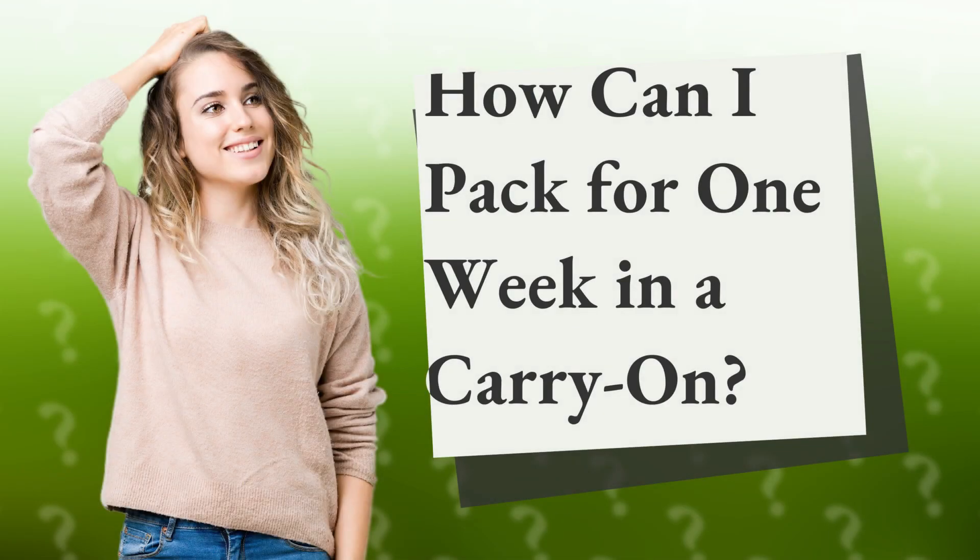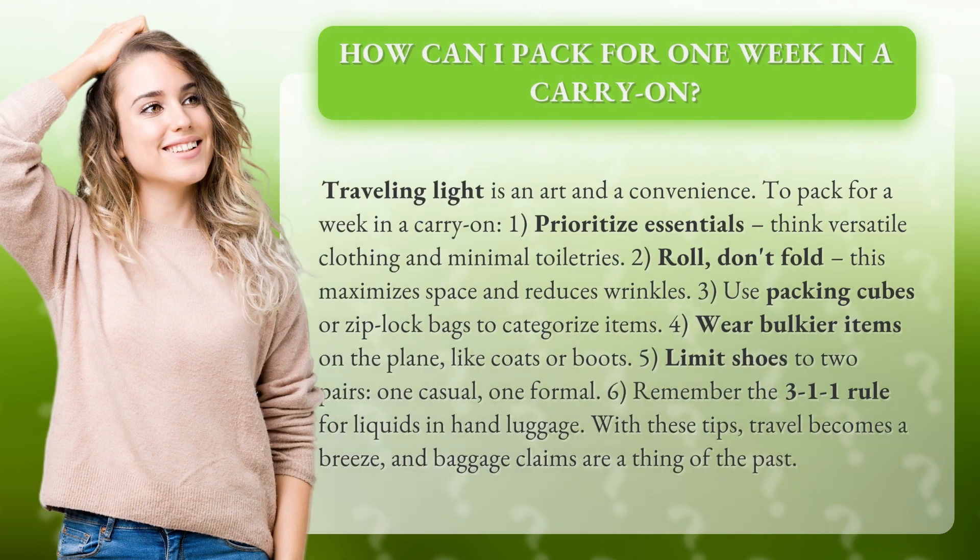How can I pack for one week in a carry-on? Traveling light is an art and a convenience. To pack for a week in a carry-on: 1. Prioritize essentials — think versatile clothing and minimal toiletries.